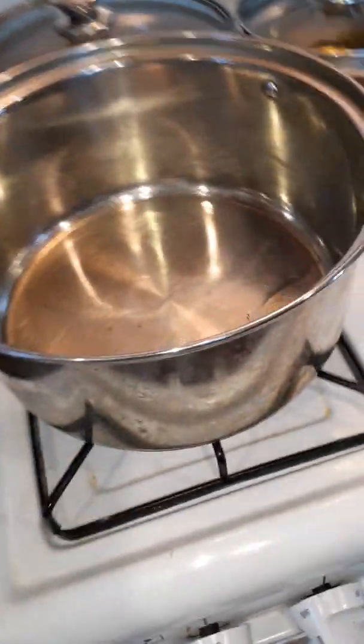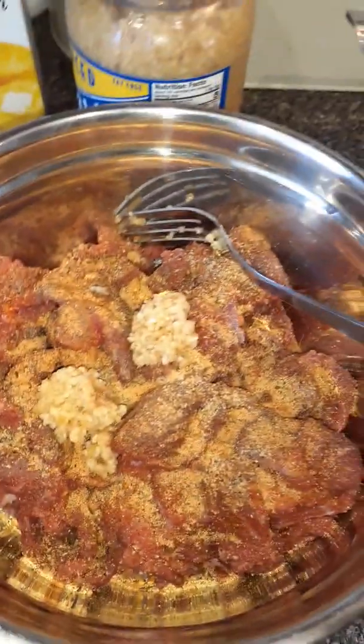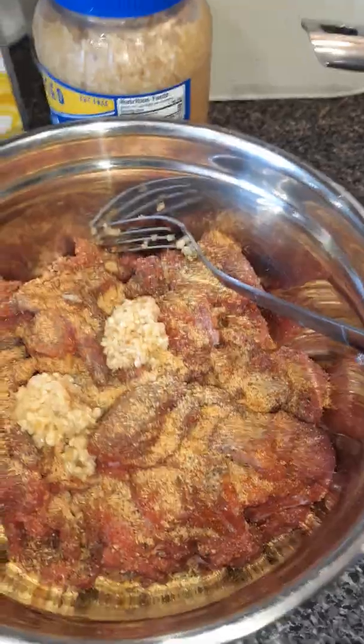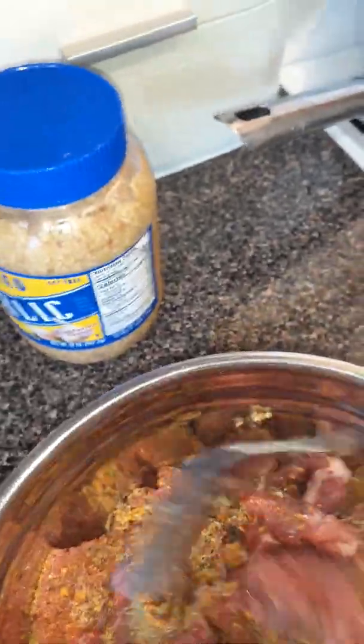I got my grease hot. I'm going to go ahead and open up my door because it's a beautiful day outside and I'm cooking. I'm going to cut it down just a little bit. Now I got all my seasoning here — I'm going to mix it up. You see I got all my seasonings and I'm going to mix that up.